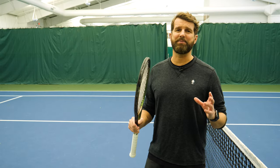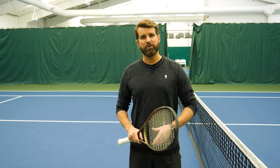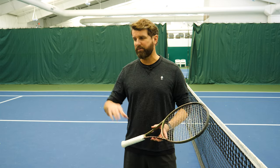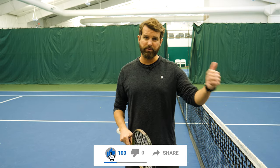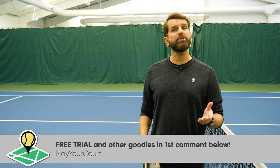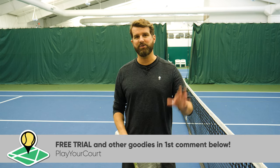Hope the tips helped a ton. This concludes the preview to our serve accelerator system — a course that will help you get more MPH on the flat serve, help your kick serve and your slider. If you missed the other previews on the kick serve and flat serve, definitely check those out — we'll link them. If you have any questions or feedback, throw them in the comment section and make sure you share the video. We'll see you very soon. Take care everyone.